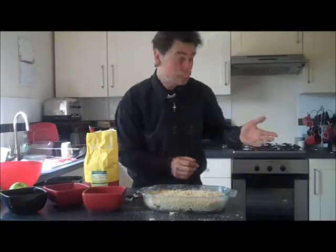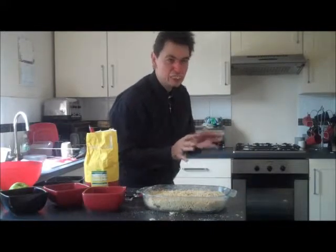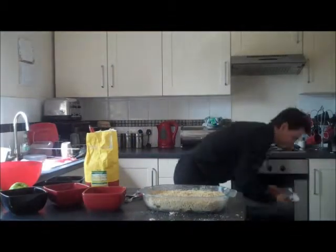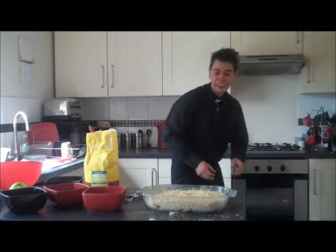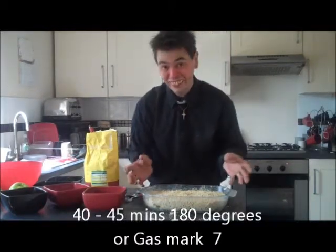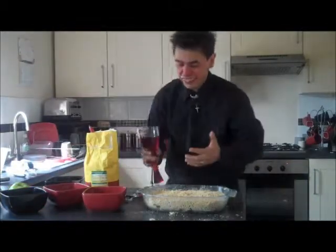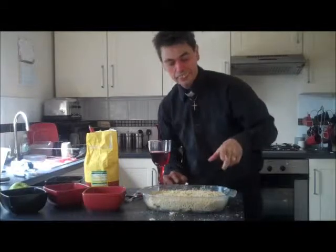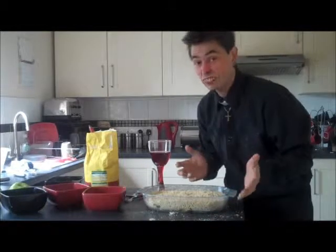You've got your oven already preheated, so turn it up nice and hot. Leave it for about 20 minutes. Then put it in the oven for about 40 or 45 minutes on 180 degrees. Depending on your oven, it could be gas mark 7 if you're using gas, or gas mark 4.